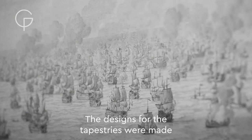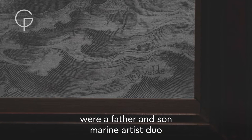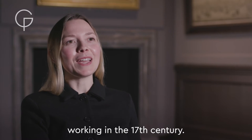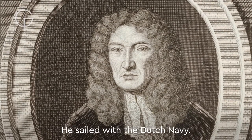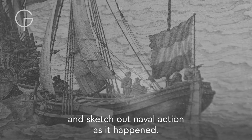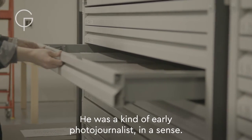The designs of the tapestries were made by Willem van der Velde the Elder. The van der Veldes were a father and son marine artist duo working in the 17th century. The father was a draughtsman — he sailed with the Dutch Navy and would go out with the fleet and sketch out naval action as it happened. He was a kind of early photojournalist, in a sense.